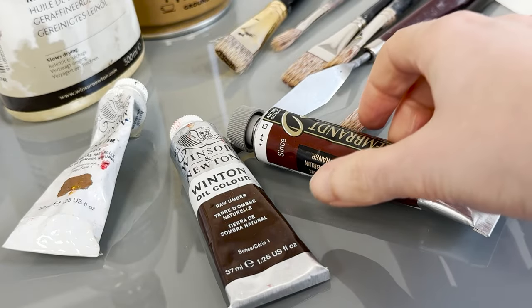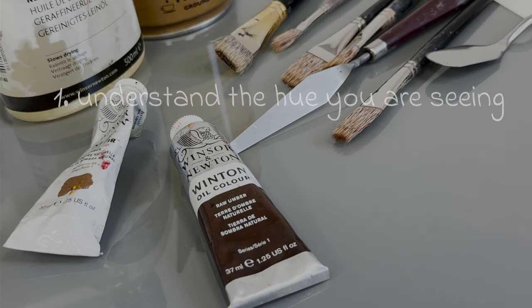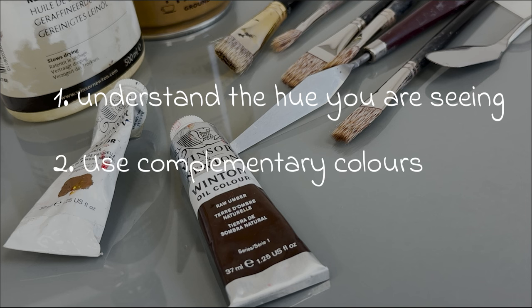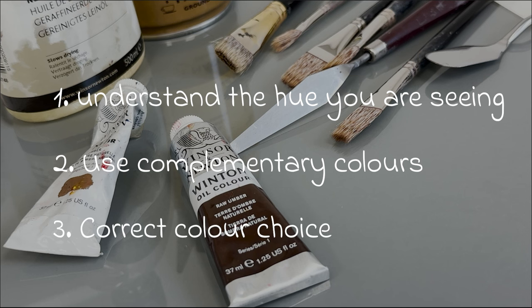The key to using brown is first understanding the hue you are seeing in your brown — use a grey card to help you. Once you have identified the hue, use its complementary colour to give you your warm cool colour palette. Pay attention to the colours on your palette: how saturated are they, how opaque are they, how light or dark are they? Doing this will help you select the right colours and really make a difference in your ability to paint brown objects.